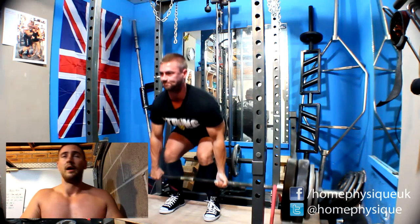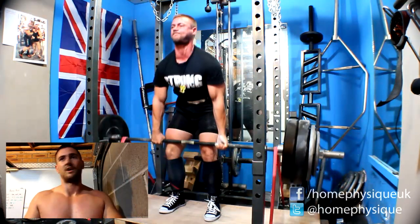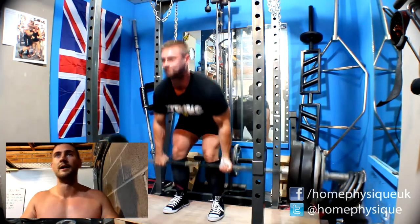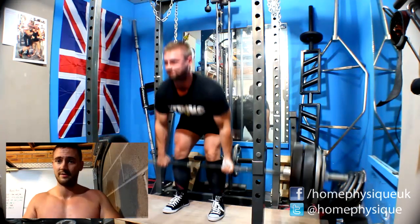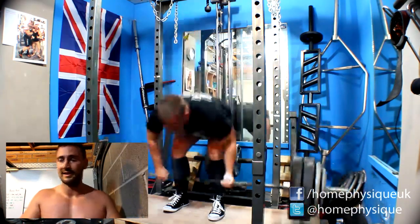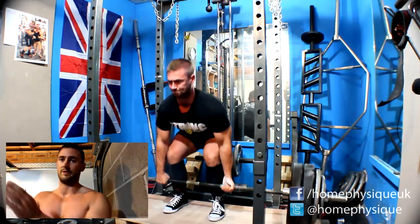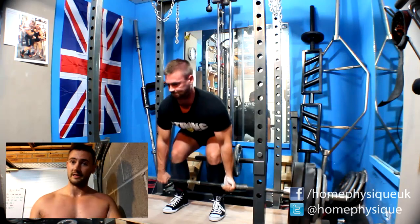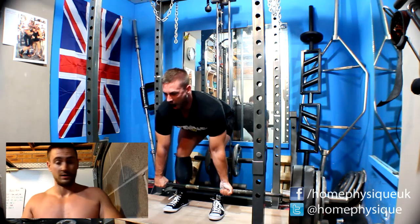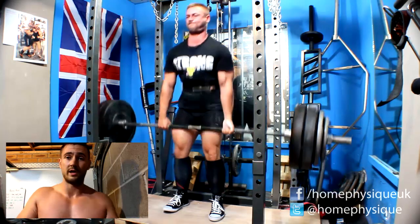I just felt unreal doing the deadlifts. I only needed two sets — I'm still not 100% with the man flu. Like I've been saying to a few people in the comments, it seems like everybody's ill at the minute. Just play it by ear — if your routine says you've got to do a set number of reps, it's good if you can stick to that, but if you start feeling a bit queasy and poorly, there's no point ruining yourself.